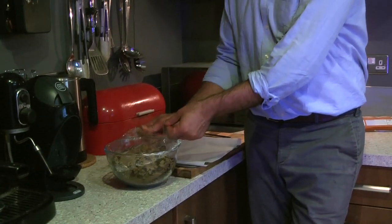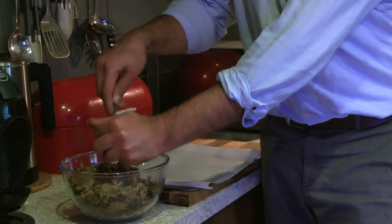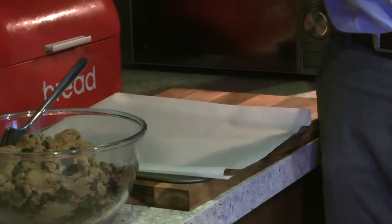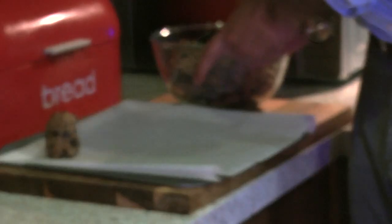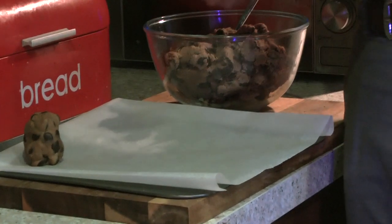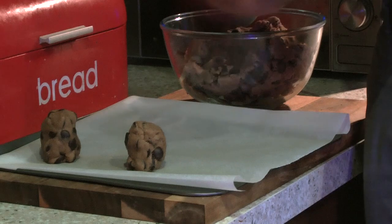Once our mixture has cooled, we take it out of the fridge. You want about three tablespoons to make one cookie, and you want to get a nice tall shape. I know what you're going to say it looks like, but it won't taste anything like that. You just sort of stack them up high. Obviously before you do this, you wash your hands very well. We mould our cookies onto a baking tray lined with some greaseproof paper.